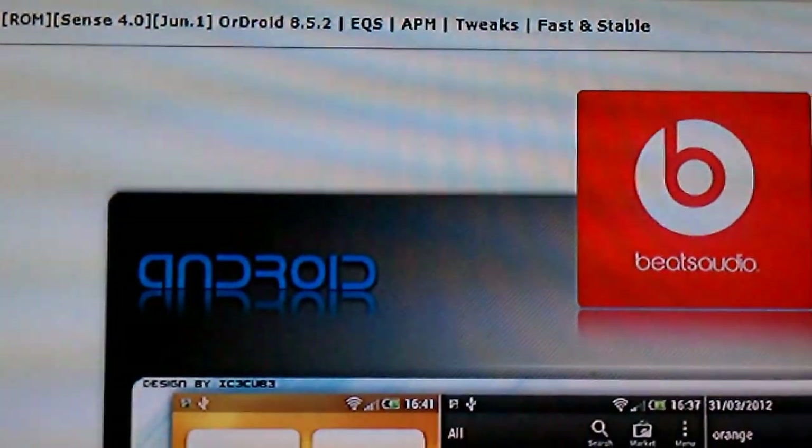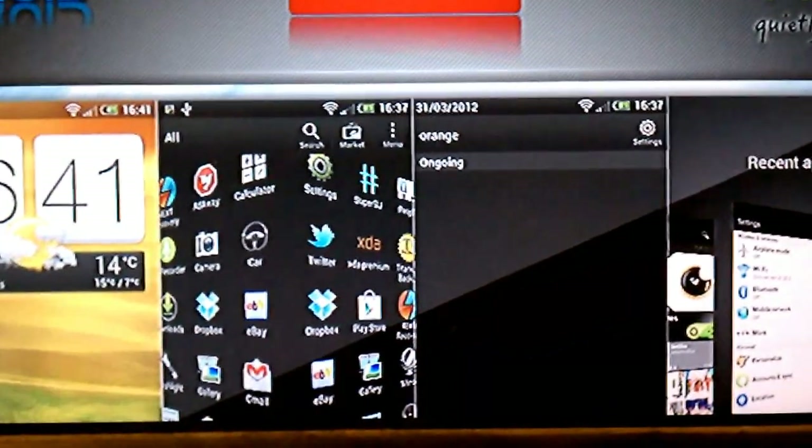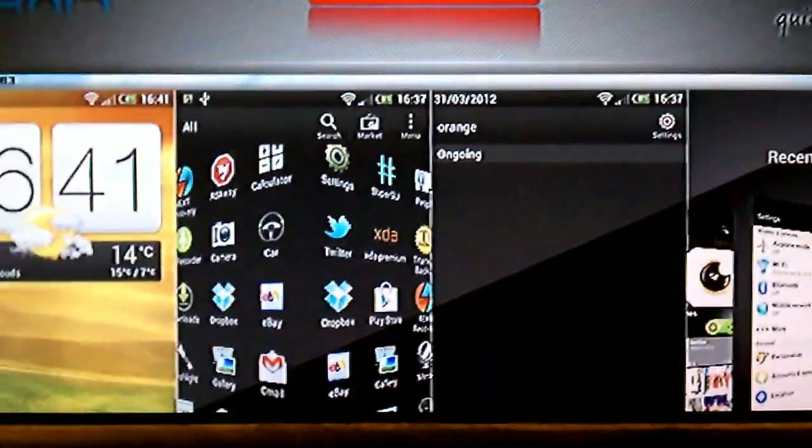I'm going to show you guys how to install Wardroid 8.5.2. It's a Sense 4 ROM, Android 4.0.